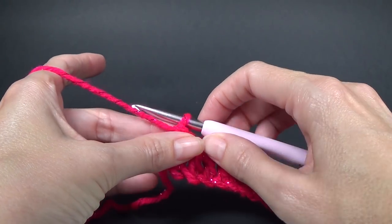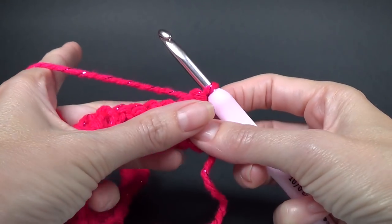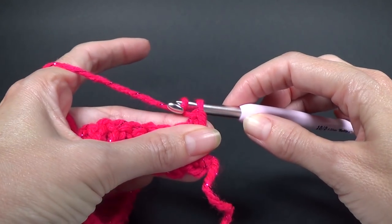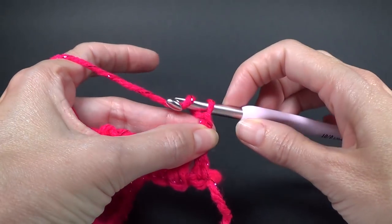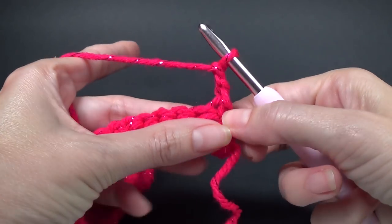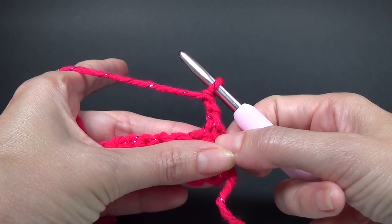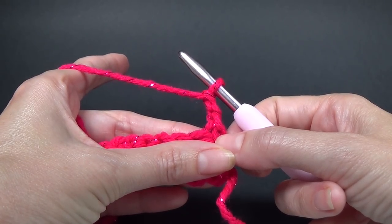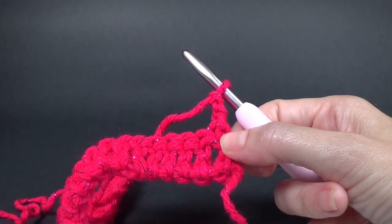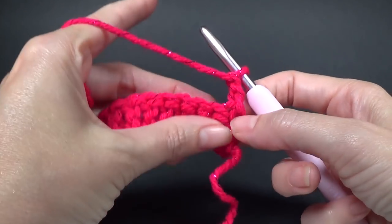For row two we're going to turn our work around. We're going to chain two and this counts as a half double crochet. The majority of this project is worked in double crochet, but on the beginning and end of our rows we do a half double crochet. I haven't seen that before in a pattern with front post stitches, but it really works — I really like it.